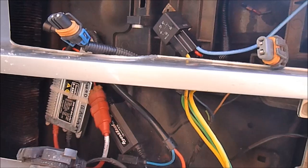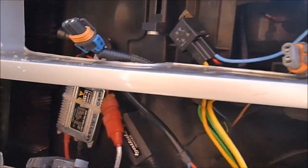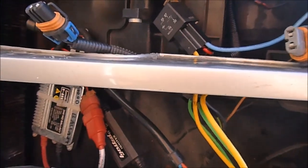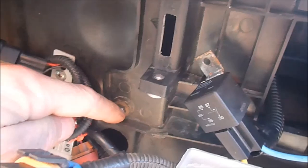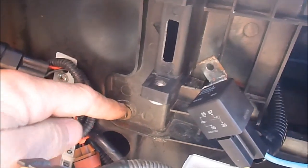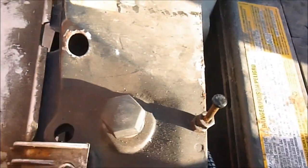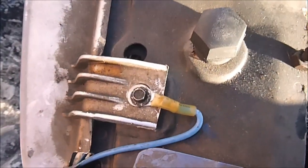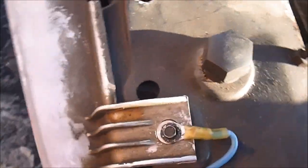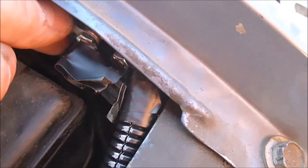Well, here are things as they stand right now — pretty much hooked up. When it gets warmer we'll do a bit of tidying. A couple of things didn't exactly pan out: I thought I would be able to find a ground over here for the negative side of the relay, but it looks like there's no ground available, so I had to do a ground over here, which will work for now. It's out of the way of everything and it is a ground, so there's no worry about short circuits. Always, whenever you're doing wiring on vehicles, always put relays in.